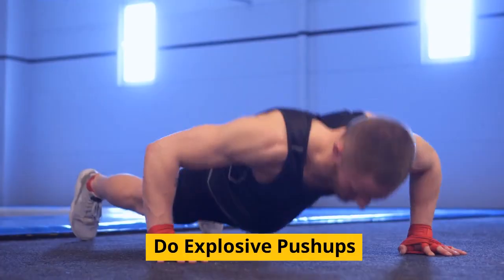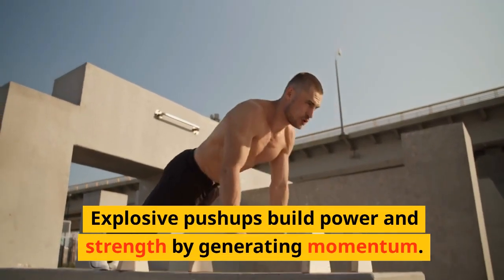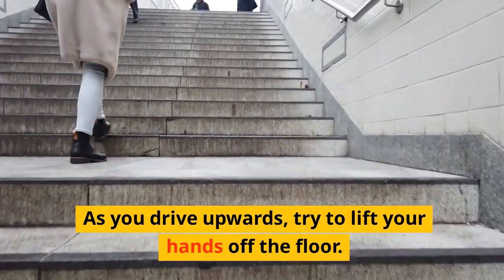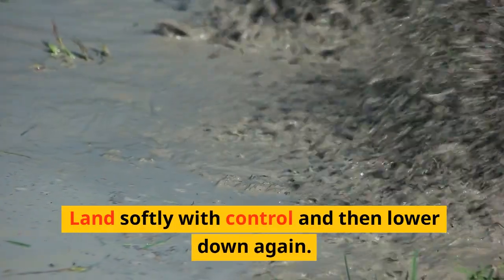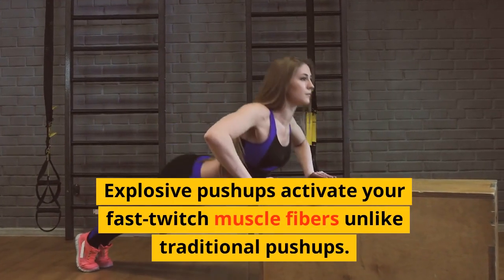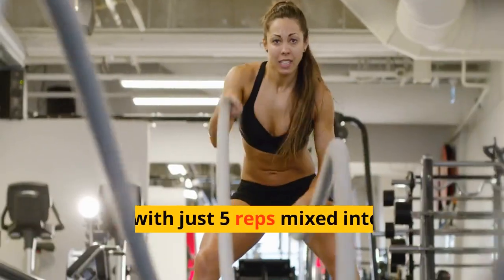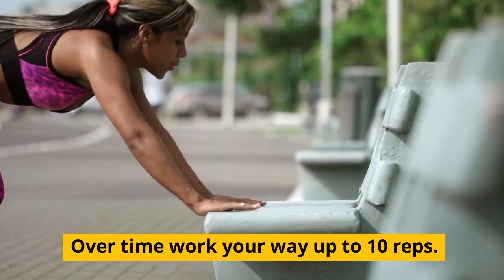Tip 4: Do explosive push-ups. Explosive push-ups build power and strength by generating momentum. As you drive upwards, try to lift your hands off the floor — clap if able. Land softly with control, then lower down again. Explosive push-ups activate your fast-twitch muscle fibers unlike traditional push-ups. Start with just 5 reps mixed into your regular sets. Over time, work your way up to 10 reps. Be careful not to sacrifice form by going too fast.